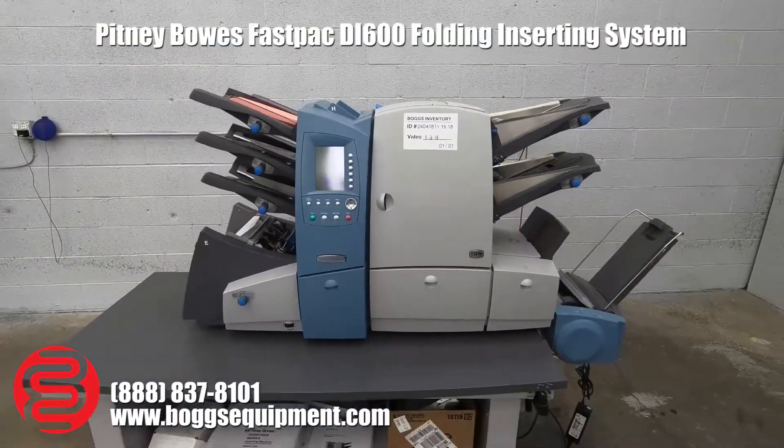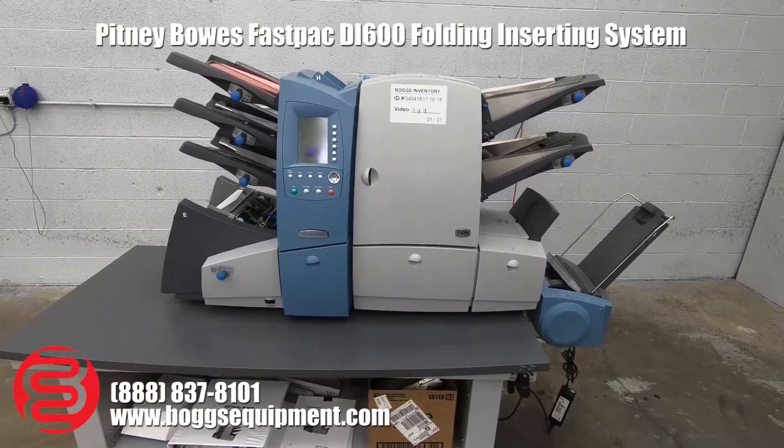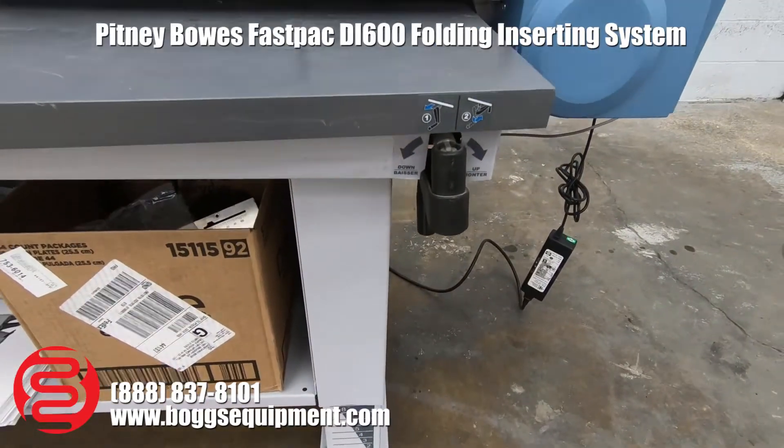Here we have a Pitney Bowes DI600 folder inserter. This machine runs on 110 power. It's going to sit here on your adjustable height table, with a handle down here to crank it up and down.